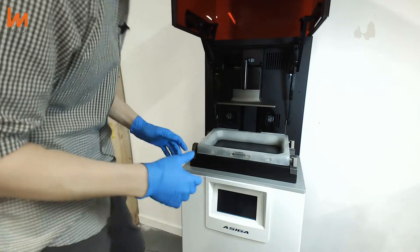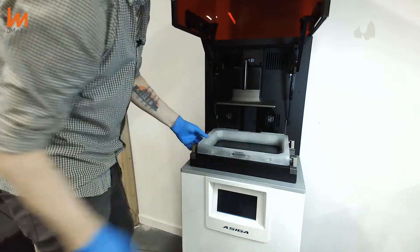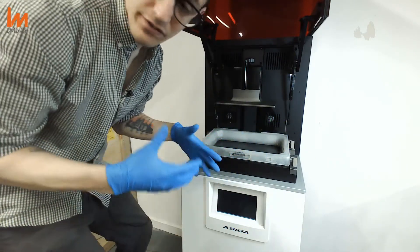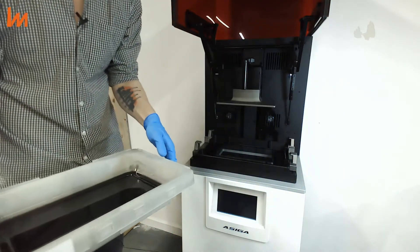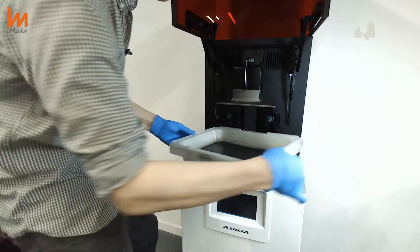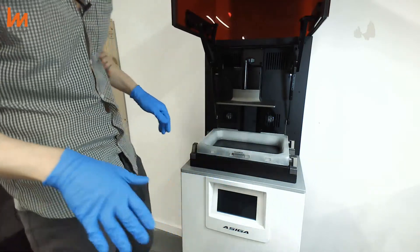Remember I told you about the system for changing the tray? Look at it. Now the tray is secure — it wouldn't move. Let's suppose you have different trays with different resin. You just do that, and the tray is out, ready to be changed. You just put another tray back in — sorted. That's quite easy.